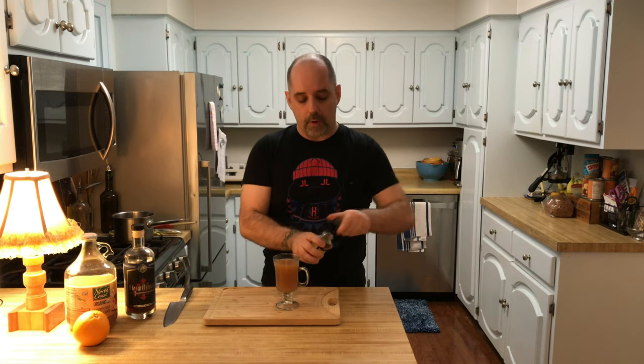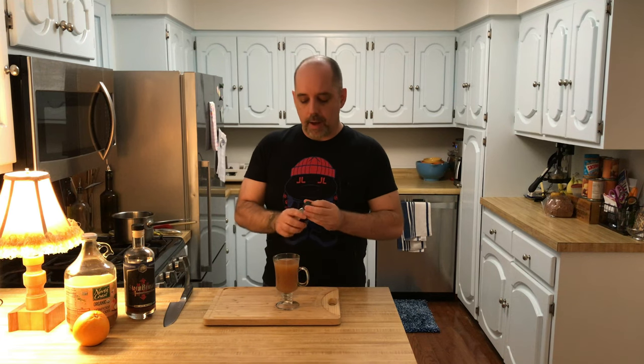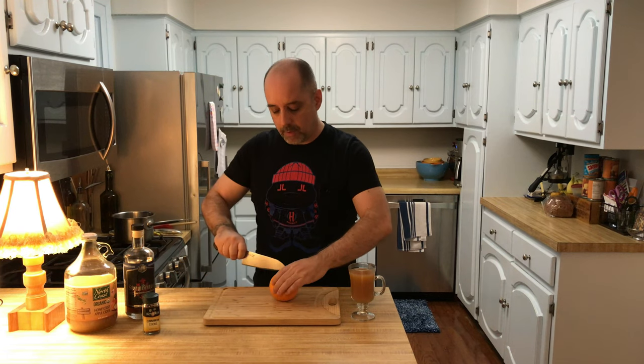Garnish. A Cinnamon Stick is the official garnish, so I'm going to take one of those and pop it right in there. I am old enough to remember when this recipe also included a slice of orange, and for your amusement I'm going to include that now. I'm going to cut the orange on camera — wish me luck.